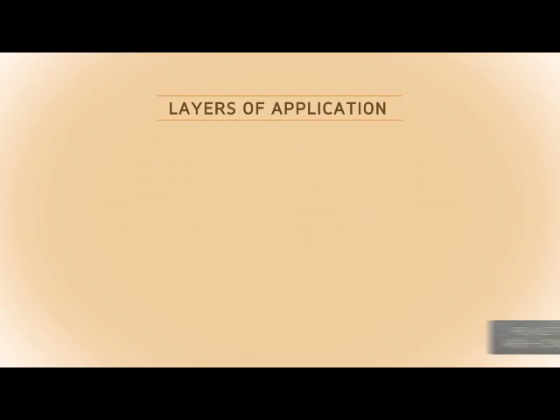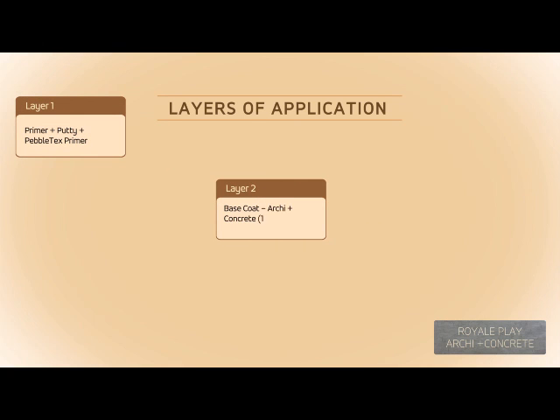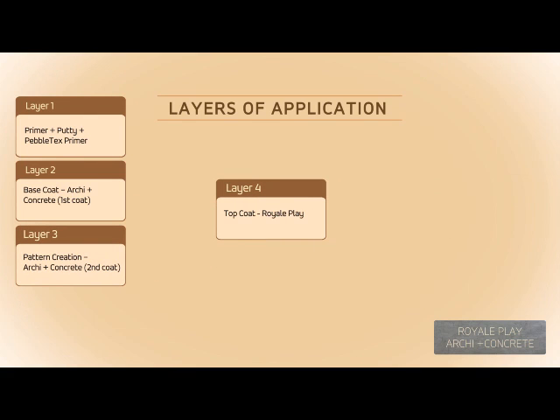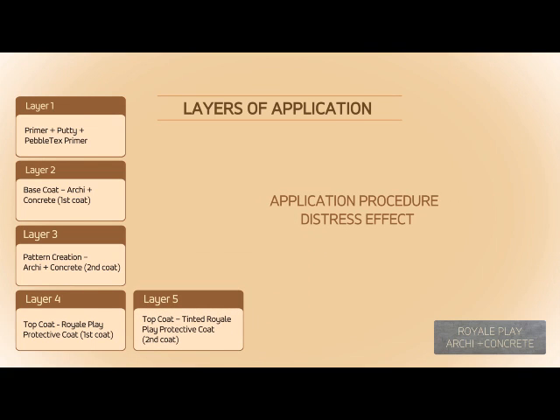Layers of application: Layer 1 — Primer Plus Putty Plus Pebble Text Primer. Layer 2 — Base Coat: Arky Plus Concrete First Coat. Layer 3 — Pattern Creation: Arky Plus Concrete Second Coat. Layer 4 — Top Coat: Royal Play Protective Coat First Coat. Layer 5 — Top Coat: Tinted Royal Play Protective Coat Second Coat.